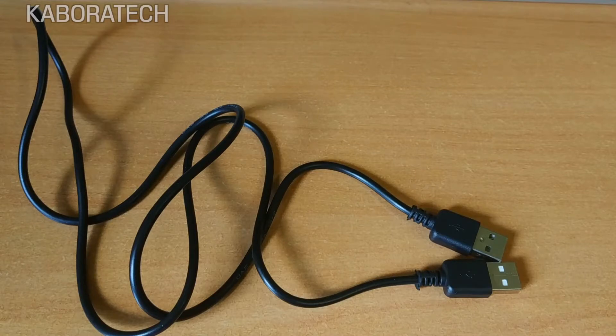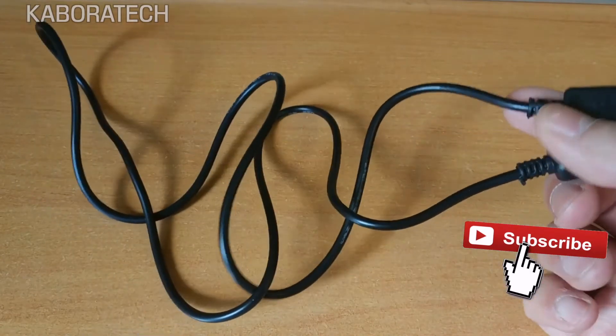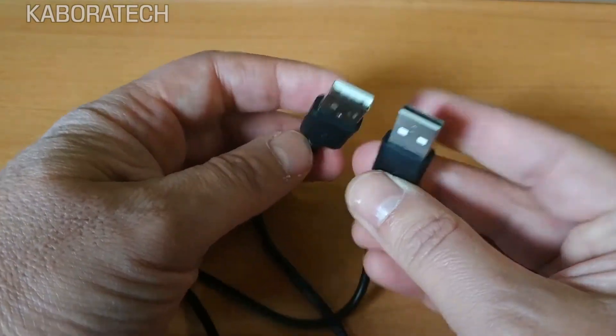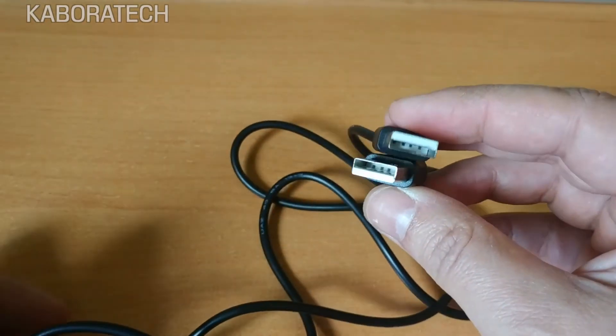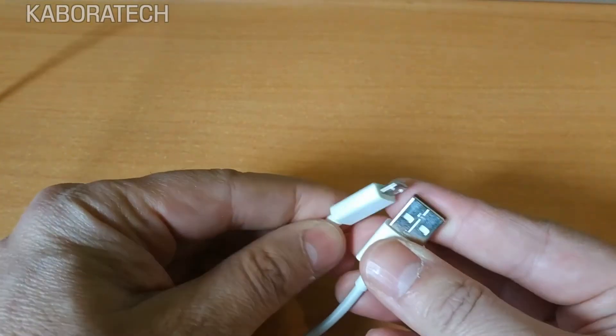For a normal box where you don't have an OTG, you will need a male-to-male cable like this one — you can order it from eBay really cheap. But for this one, for the Minix, I will be using the one that came with my smartphone.